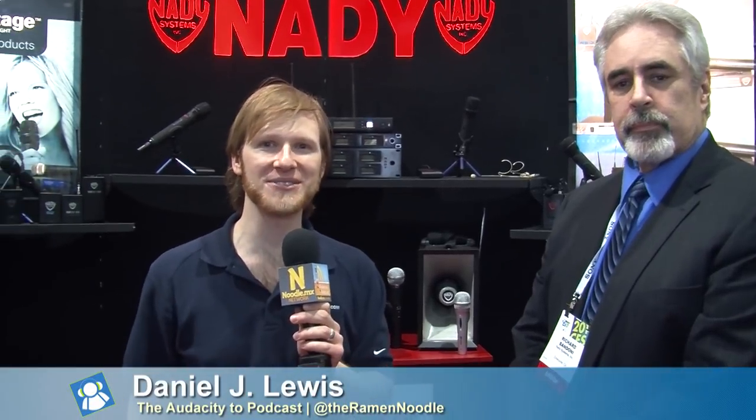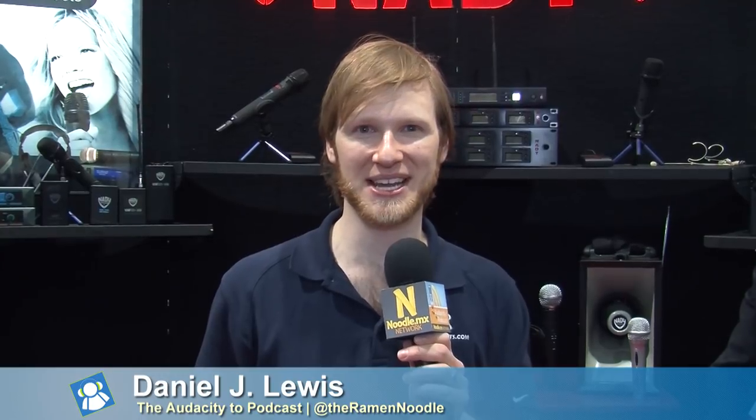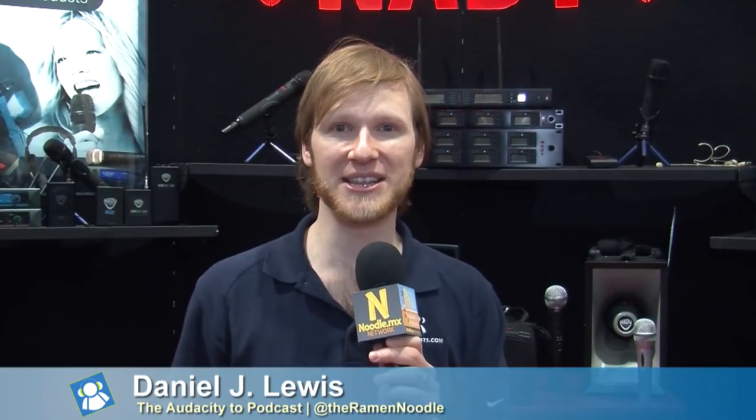Awesome. That should be your slogan. Where can people go to buy your products or find out more about them? You can go to our website — we actually have a new one coming — NADY.com. That simple. N-A-D-Y.com. Thank you very much, Richard. Thank you. Check out all the videos we're sharing from CES 2014 over at TPN.TV, as well as my site, TheAudacityPodcast.com. I'm Daniel J. Lewis, and for the rest of the Tech Podcast Network, thank you for watching.